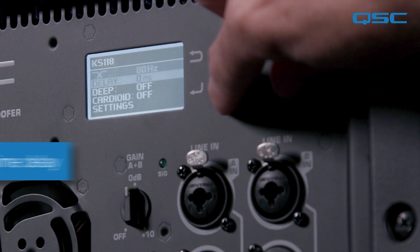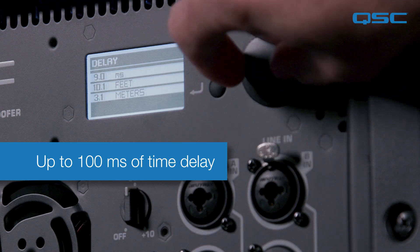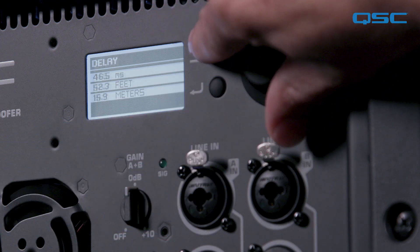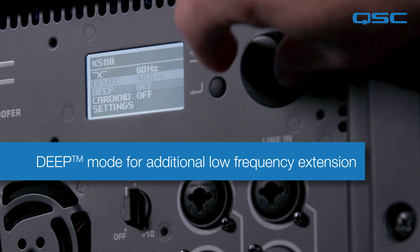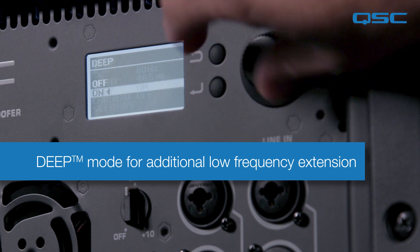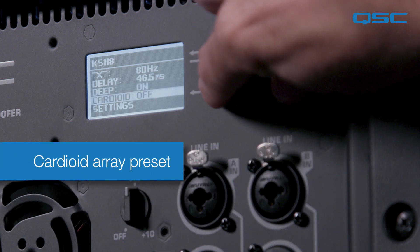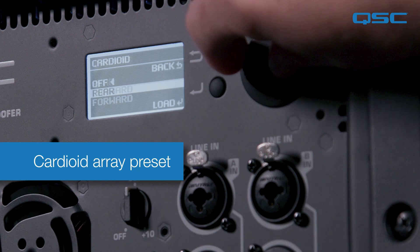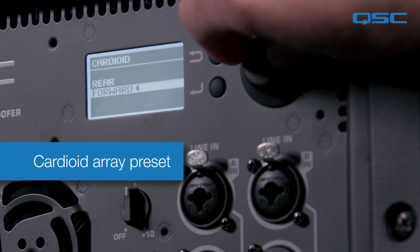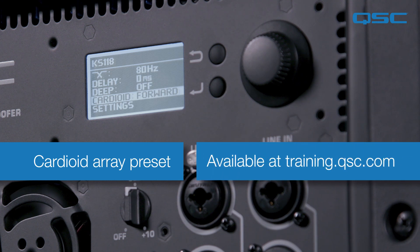Next, up to 100 milliseconds of onboard delay can be adjusted and viewed in seconds, meters, or feet. The deep mode extends the KS118's low frequency response down to 33 Hz, optimizing it for electronic or pop music, while the cardioid preset allows for the configuration of a cardioid subwoofer array when two or three KS118 subwoofers are used. For more information about that feature, check out our cardioid subwoofer video — you can find a link to that in the description below.